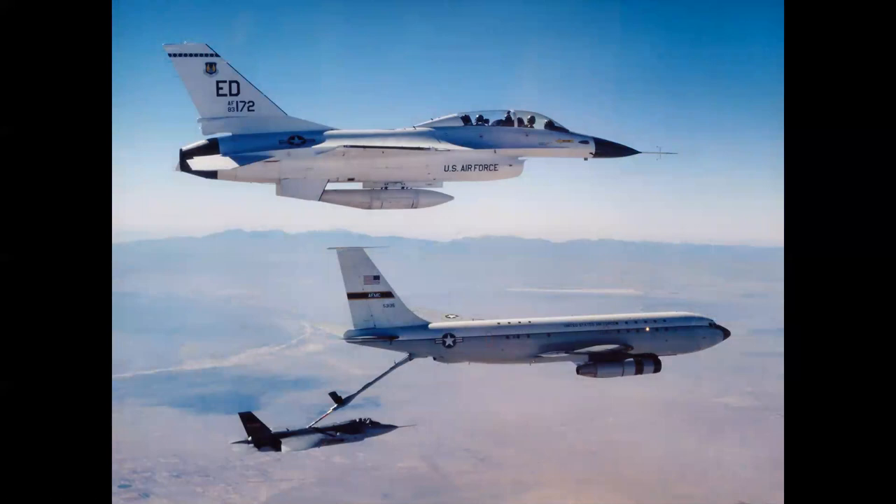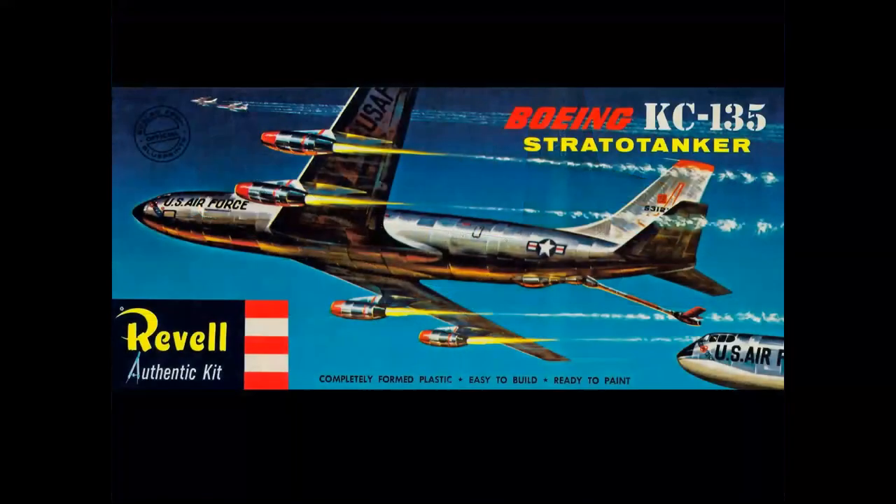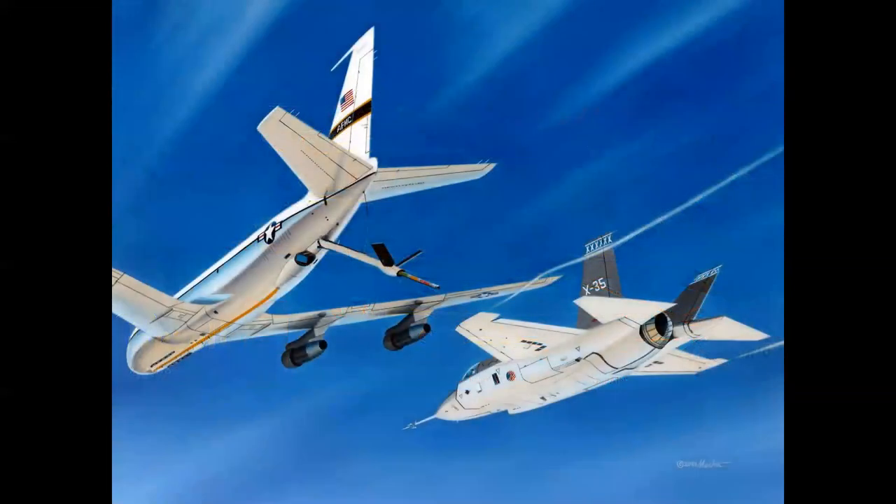Another Air Force assignment had me depict the Joint Strike Fighter program. Specifically, I was to create a painting of the first air refueling of the Lockheed Martin X-35 Joint Strike Fighter demonstrator, which you see here on the boom of the KC-135 tanker. We were chasing in an F-16 — that's a Lockheed photographer in the airplane at the top. We had this view of the tanker, and I thought: I've seen this somewhere. That's right — Revell's KC-135 Strato Tanker. So I'm going to show the JSF on the boom, looking up at the airplane kind of like that. Worked out pretty cool.